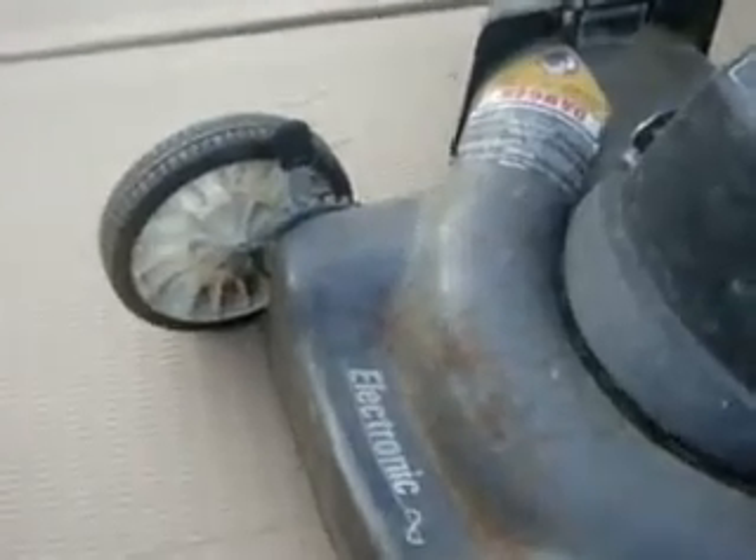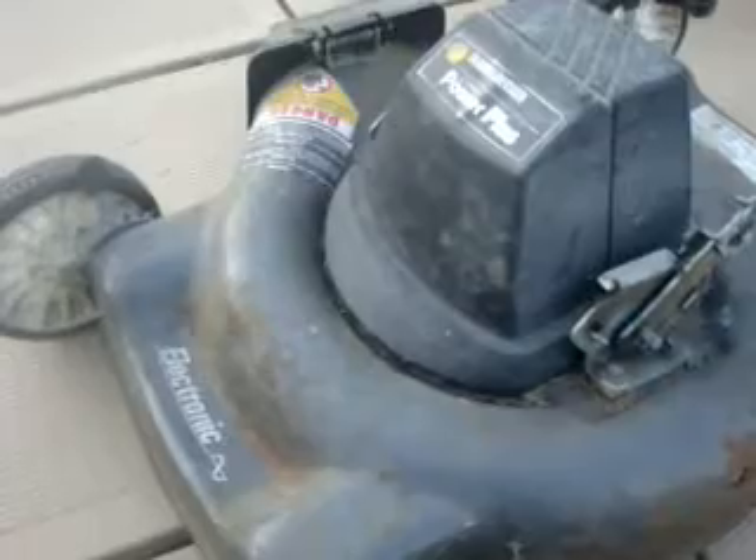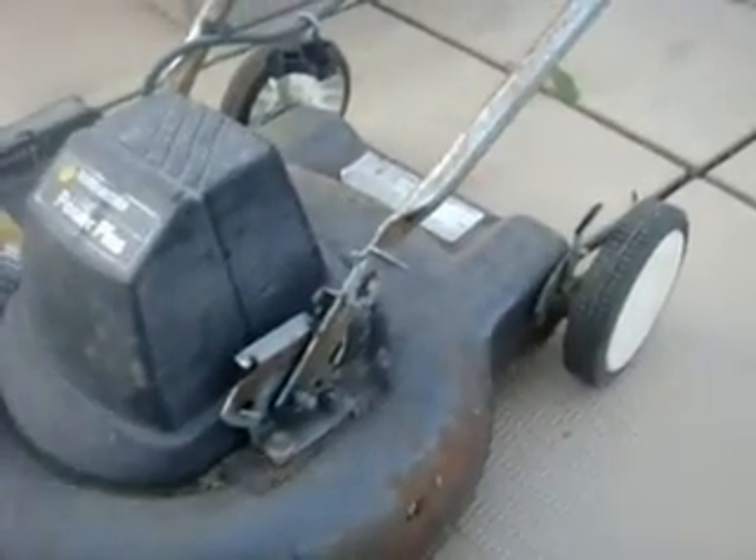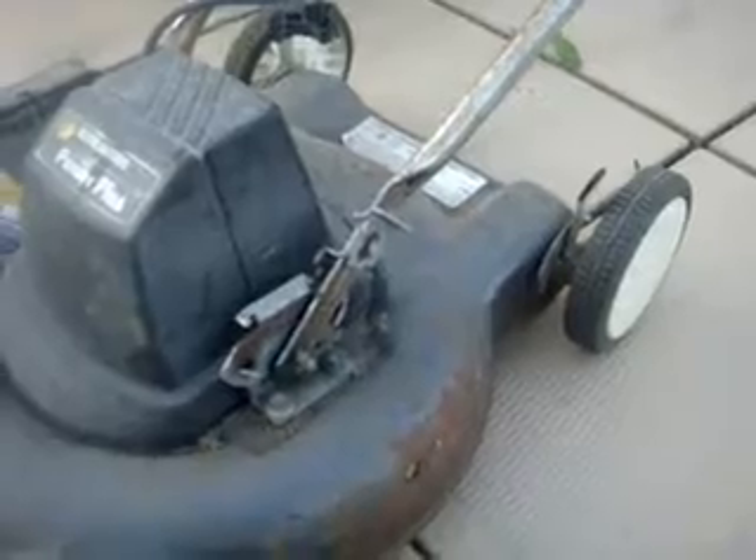Okay, so here's the cord. What I like about this lawnmower is it finally has some height changers. I used to have a previous Black & Decker — I believe it was an LM5500 — and it only had three height changers. I like more. More is better. It's got a lot of spider webs.